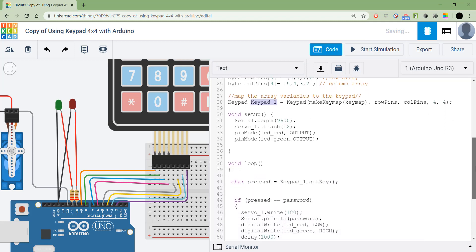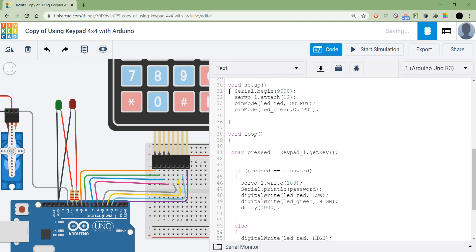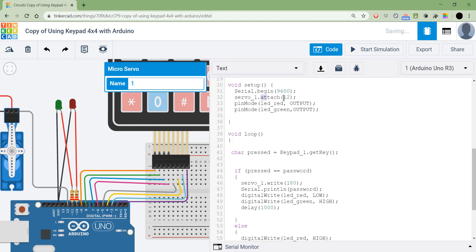In the setup function, we use Serial.begin for the serial monitor, then servo1.attach(12) because the servo is connected to pin 12, and then we set the LED pins as OUTPUT using pinMode.